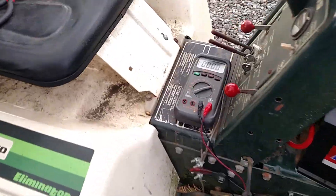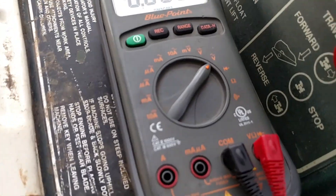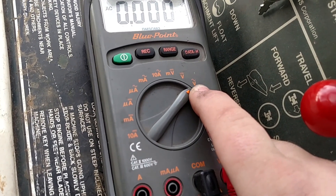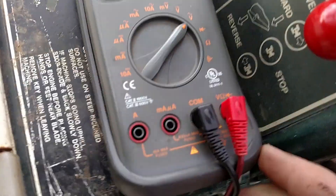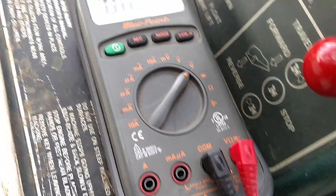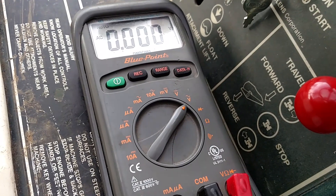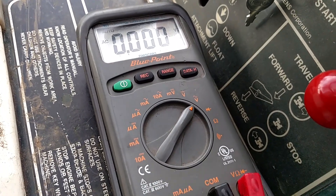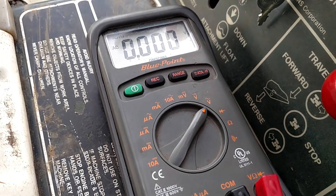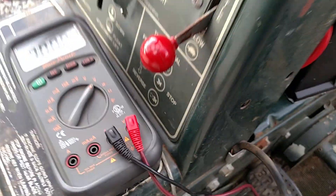According to my service manual, you would hook your meter up on AC voltage, which is kind of like that little squiggly line with the letter V. You can see what I have my leads into here. Basically what it says is, you want to measure the voltage across the two leads coming from the stator, and they need to be at least 28 volts. So we're going to do that.